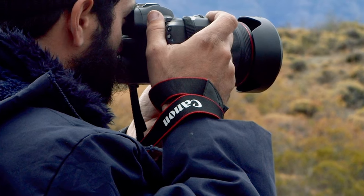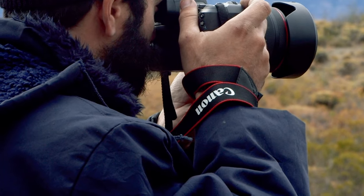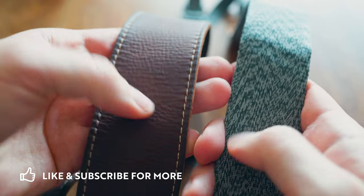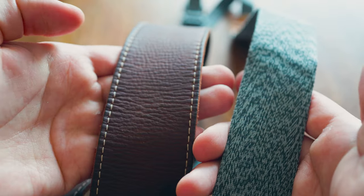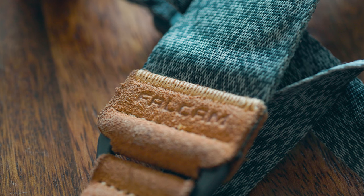The reason you'd want to buy a strap rather than use the one in the box is that you may not want to advertise the camera brand all over the strap, since thieves can recognize camera brands and expensive models written on it. Or maybe you just want a strap that's more stylish. Some straps are also just better — they don't cause as much sweating or they distribute the weight better.